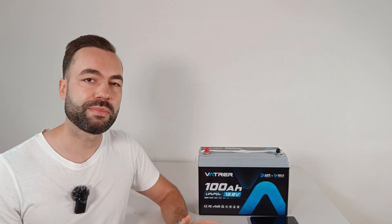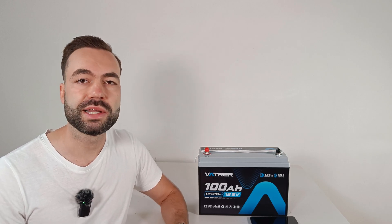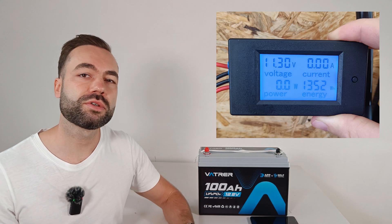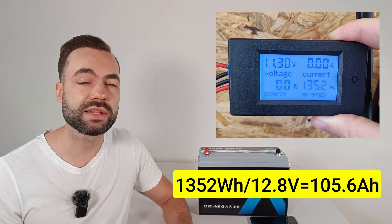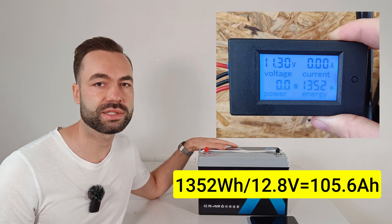I ran a capacity test at a discharge rate of 0.2C — that's about 20A for a 100Ah battery. The result was 1352Wh or 105.6Ah, which falls within the expectations for new grade A cells.